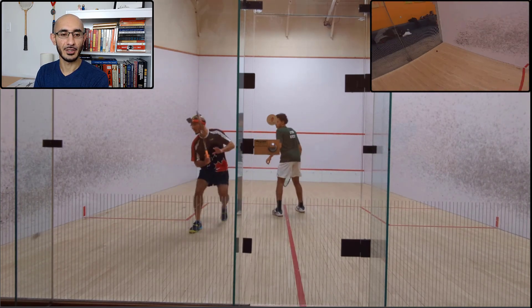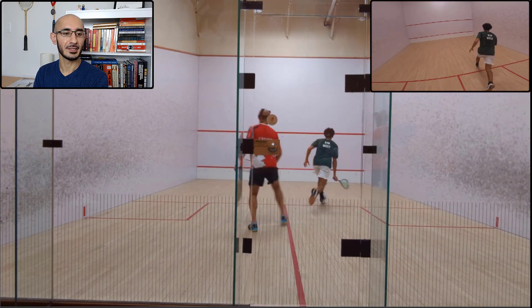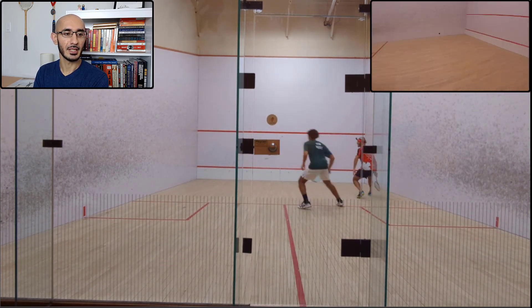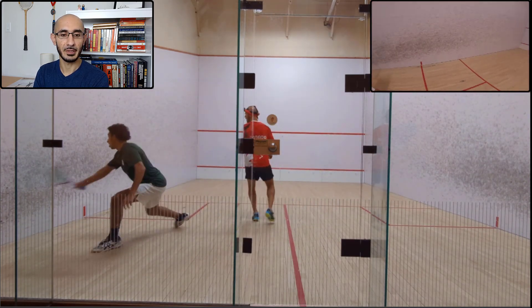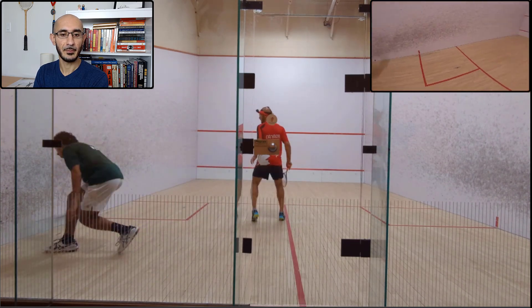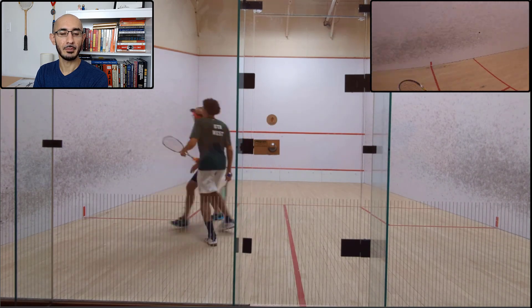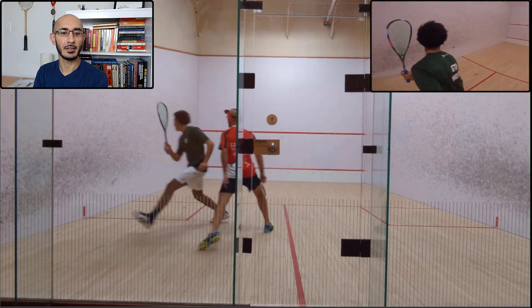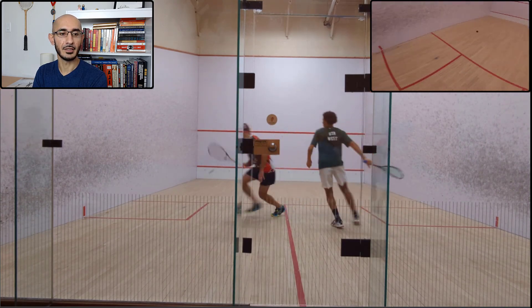I tried to go for the nick, couldn't execute it — but you've got to try it, right? How else are you going to build it up? I played the boast, Ali takes me short, I get a decent cross, he scrambles well to pick that up, and then we're back into reset mode. That boast wasn't super tight, but it was a working boast that changed the pattern a little bit. There was a nice tight squeeze by me, but I didn't do anything with it — I should have probably given myself a bit more space and taken it short.